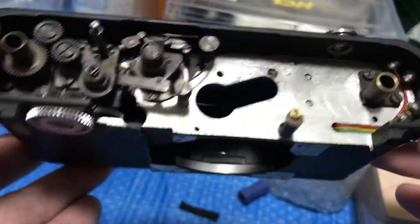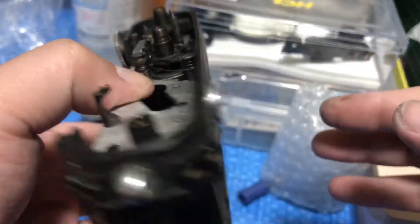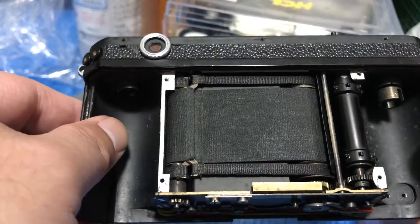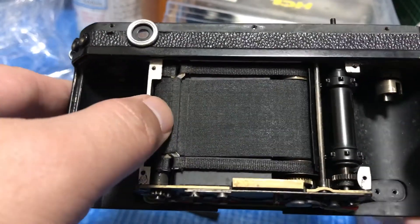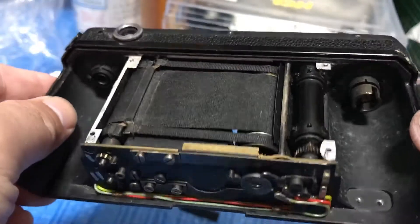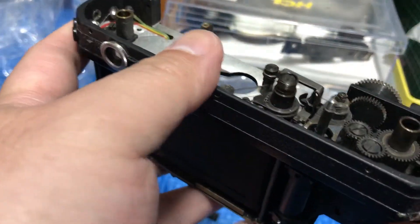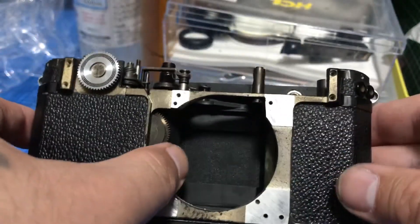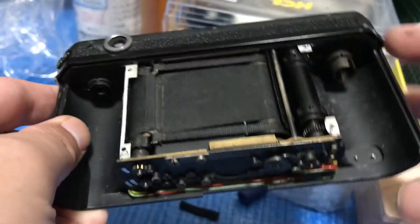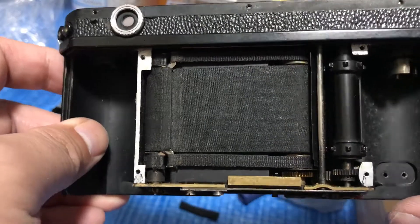Hello everybody. What we're seeing now is the hull of the Nikon S — the shutter is bad on my camera, so I will have to take this out probably by tonight. This is basically a copy of the Zeiss Contax camera, with the exception of the Leica shutter type mechanism.